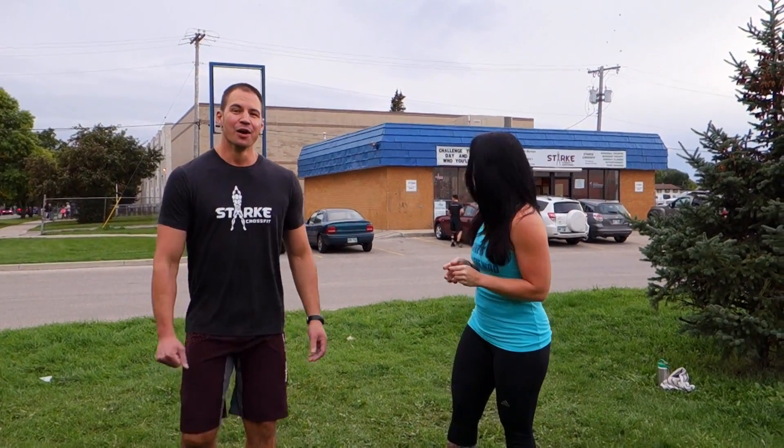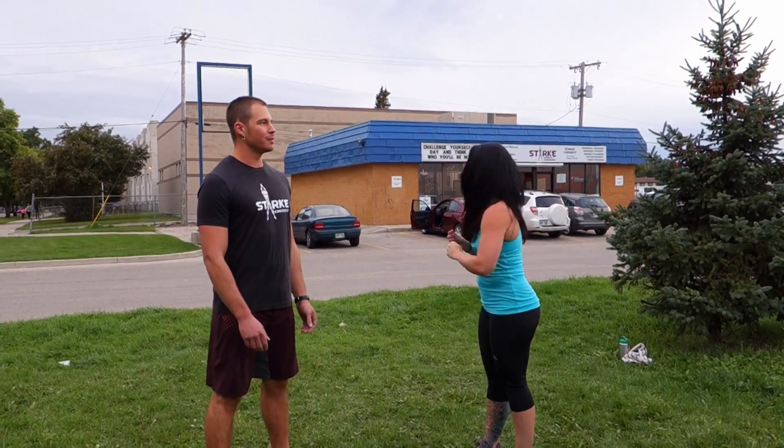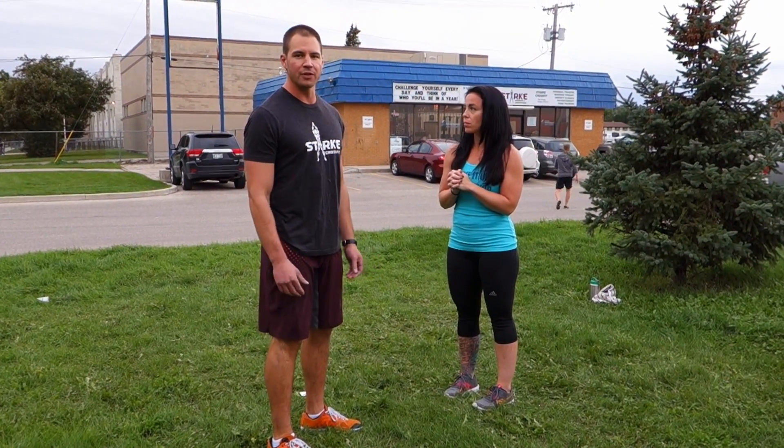Our standards for the burpee — we do have standards. We want you to make contact with the ground, chest to ground. They can be a strict burpee, which is going to take more energy — not something I'd recommend if you're going to be doing a high number of burpees. A strict burpee would be dropping down to the ground, chest comes in contact with the ground, and then you're getting some air between your feet and the ground every time. We need you jumping after every burpee.